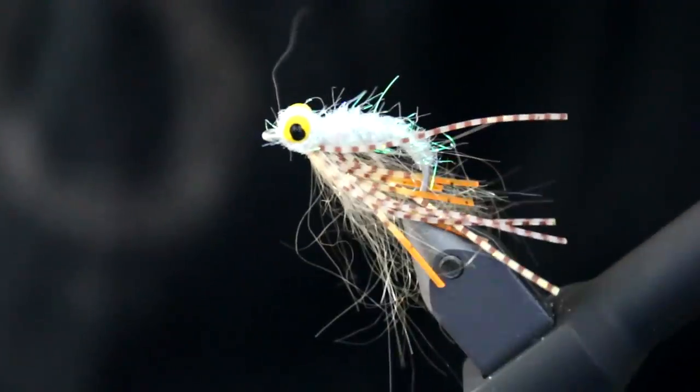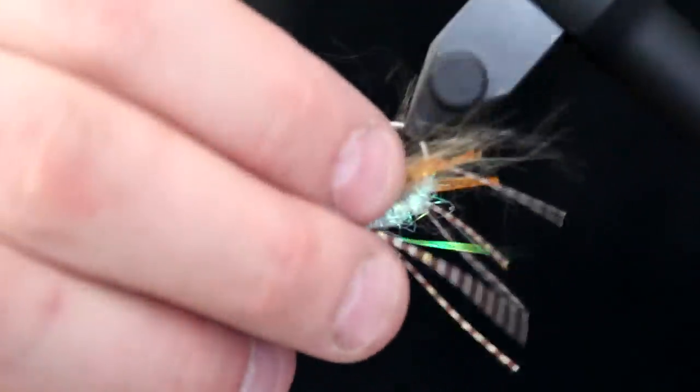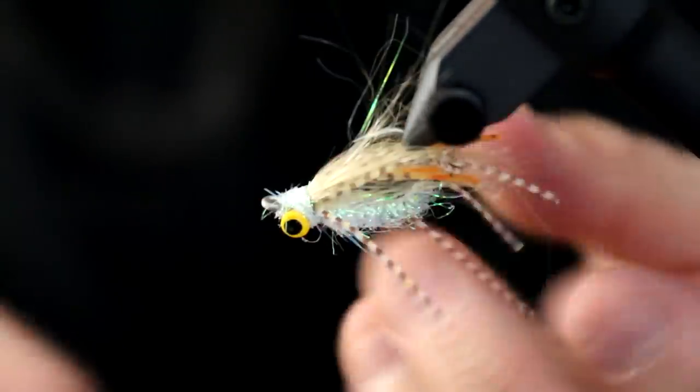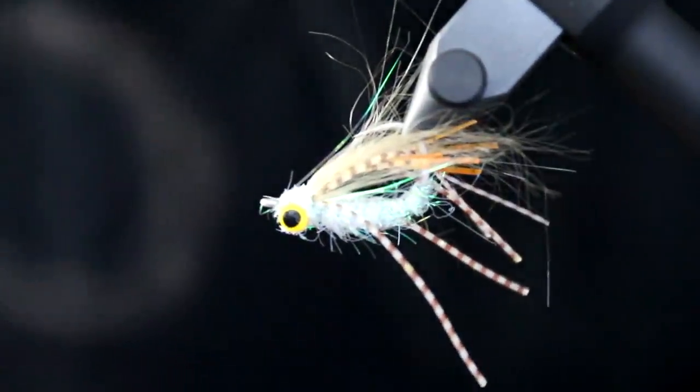I look strange, but I'm sure bonefish will grab me. Thanks for tuning in.